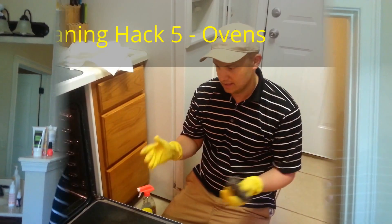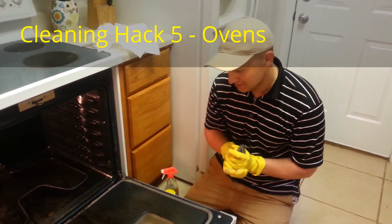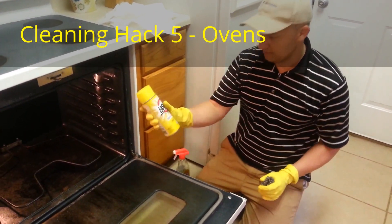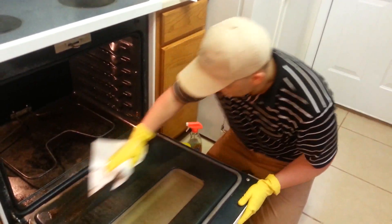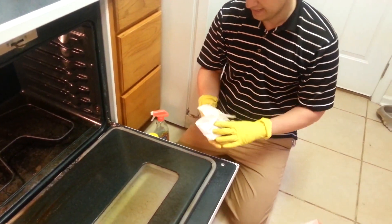We're ready to wipe our oven clean. Real review: this has been sitting here for about two hours. We're just going to wipe it clean and you can see how much cleaner that is.